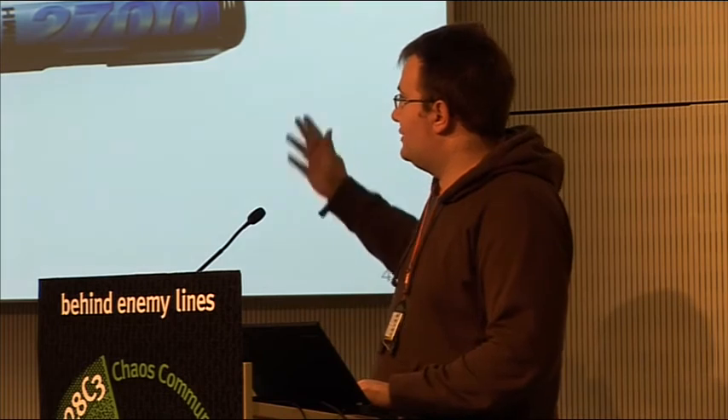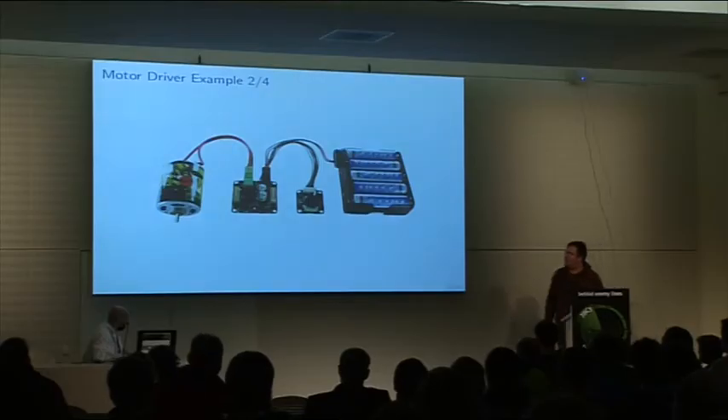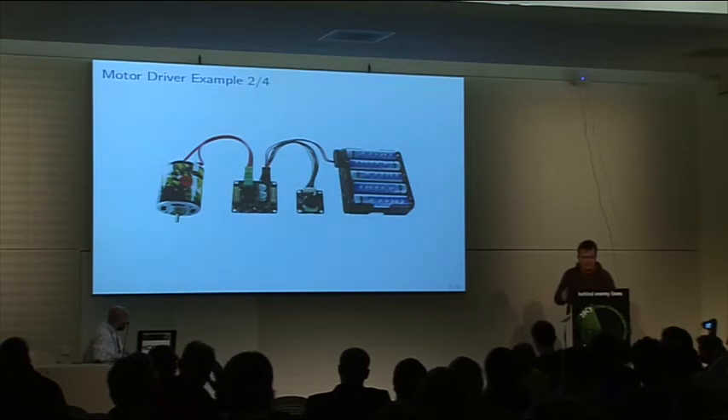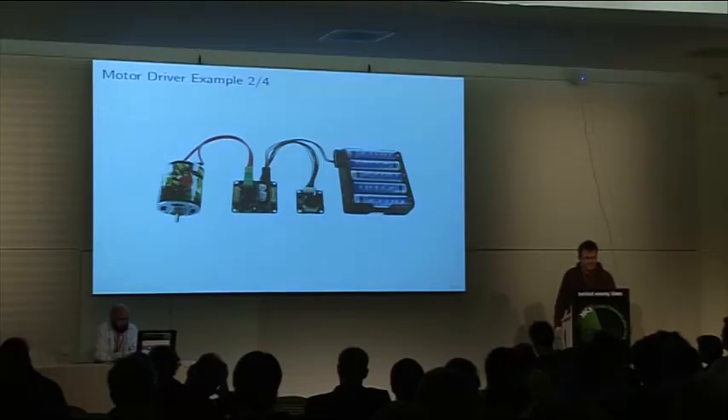So you actually need a connection to the system, to the computer. You can also add a rotary potentiometer here to control the motor more complexly. And this would add maybe one line of code to your piece of code.